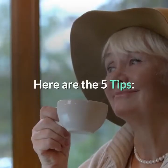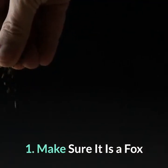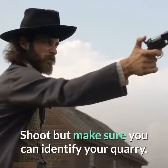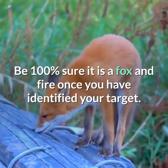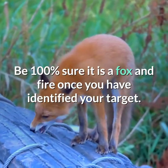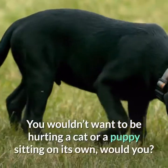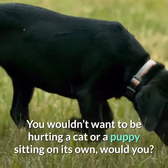Here are the 5 tips. Tip 1: Make sure it is a fox. Shoot, but make sure you can identify your quarry. Be 100% sure it is a fox and fire once you have identified your target. You wouldn't want to be shooting at a cat or a puppy sitting on its own, would you?